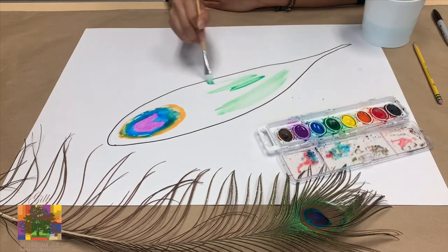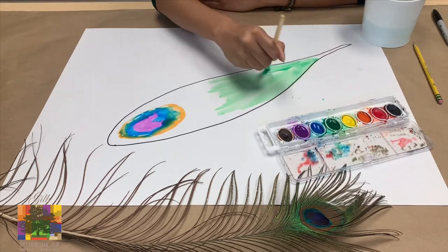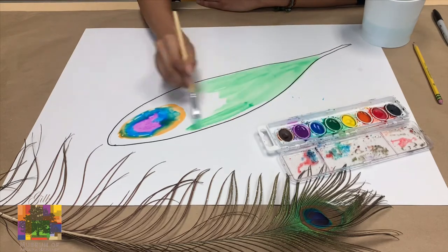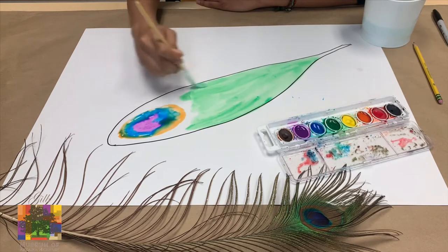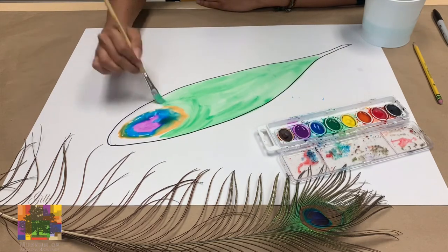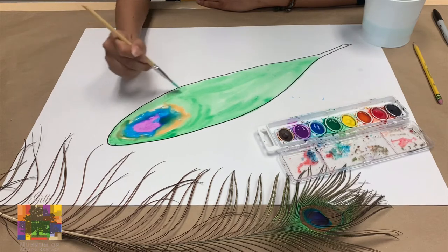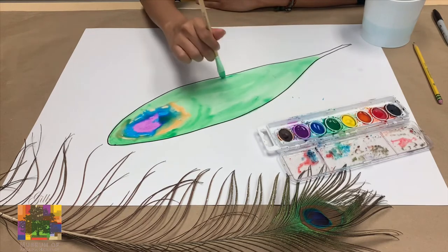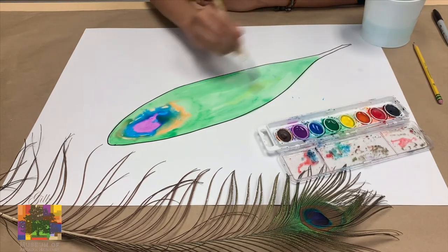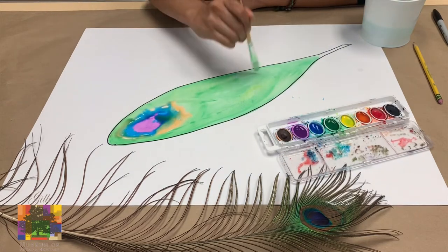You probably know that peacock feathers are mostly green, so we're going to use a whole lot of green in our peacock feather. You can look at my peacock feather that I have for reference. And we're just going to use so much green — we're going to go all the way around our orange circle and paint as best as we can. I really like painting; it's kind of therapeutic, it makes me feel really happy. Sometimes when I'm just not having the best day, I just take out my watercolors and paint whatever comes to mind. Peacock feathers also have other colors in them, so I added a little bit of yellow just to give my green a little bit of depth.